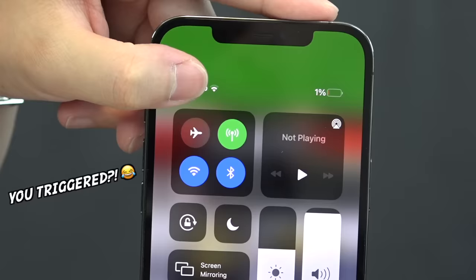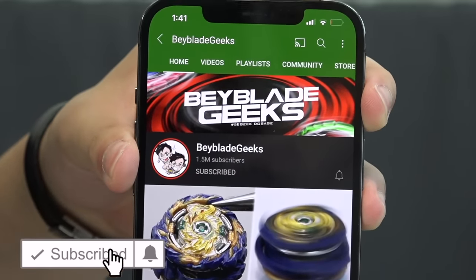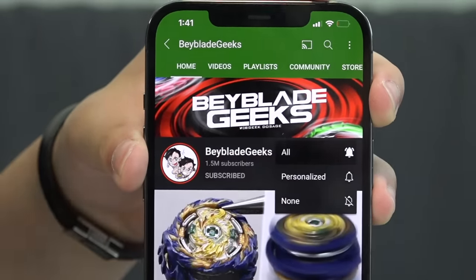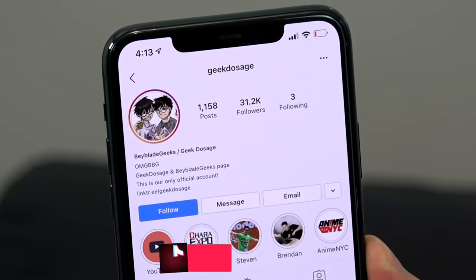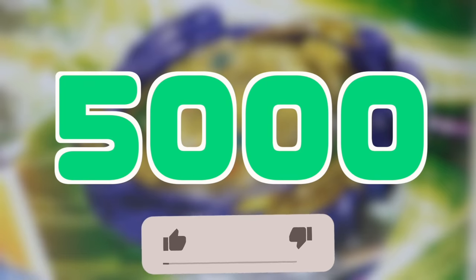Let's unbox it and see what this Fafnir is about. Before we open the box, make sure you guys subscribe to the channel and turn on notifications. You can find us on Instagram at geekdosage and on TikTok at BabelitGeeksOfficial. For this video, let's make the like goal 5,000 — keep it relatively easy. New Fafnir, hit that like button.